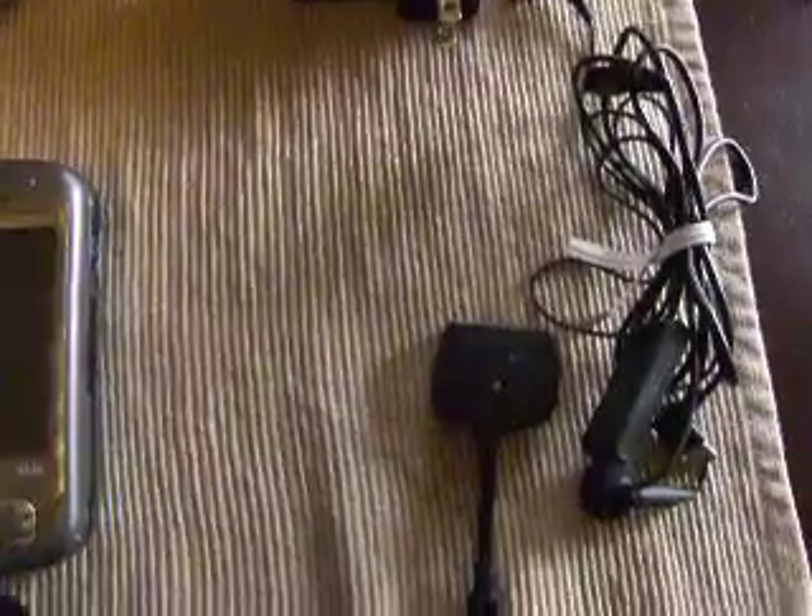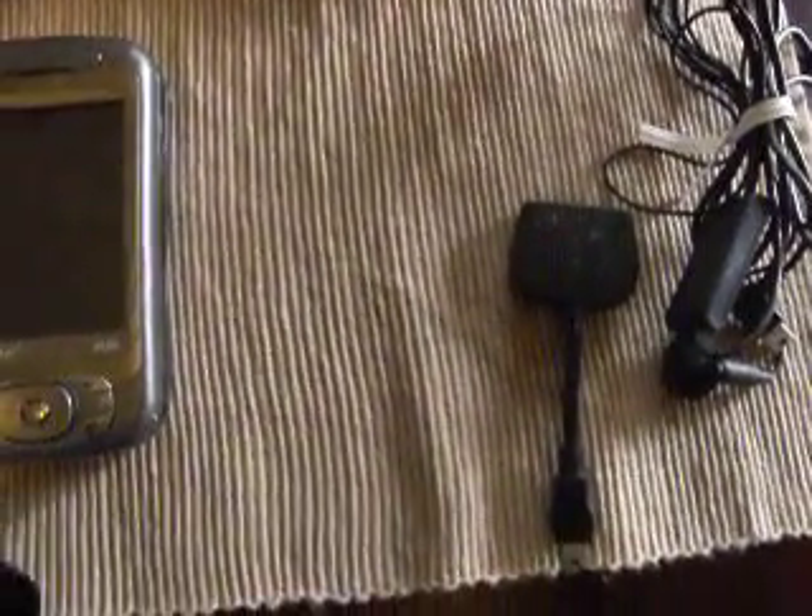Getting started guide, AC adapter, we have the headphones, and of course the USB adapter with it.